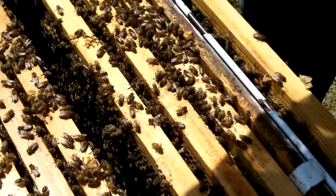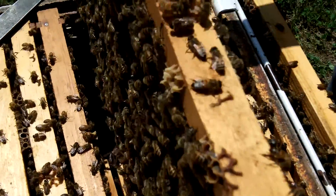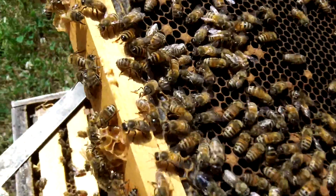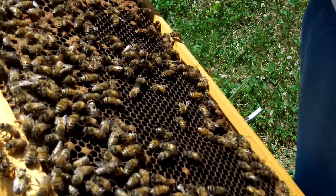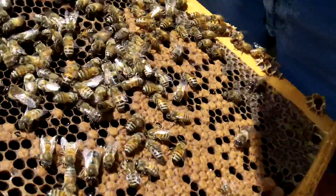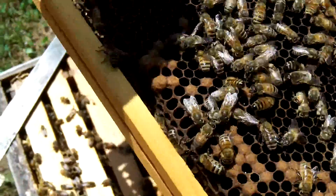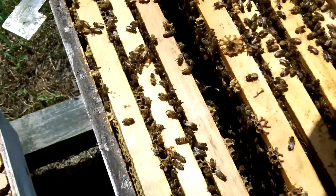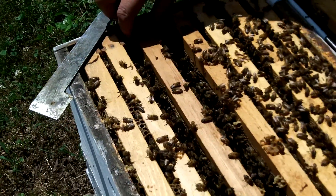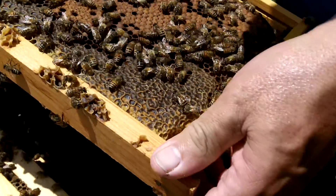So can you calculate how many bees you have? Well, I could. There's a way of doing it. What you do is you use a grid, a one-inch grid. You take one of those full frames and calculate the number of bees in that given area. Then you take and compare all your other frames.